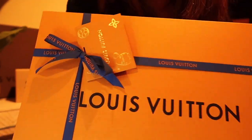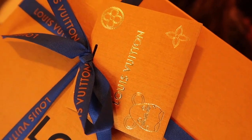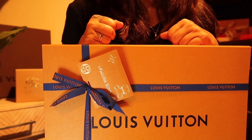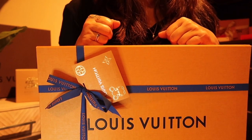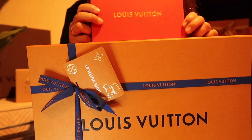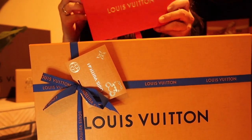Check out the cute little card they're giving right now. I don't think I have this one yet — it's a little rat. I think it's because of the Year of the Rat. I was asking the sales associate for some red envelopes for Chinese New Year, but she said they were all out. I got some last year — it was the pig or the boar.